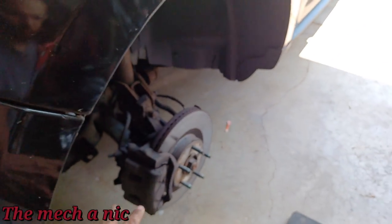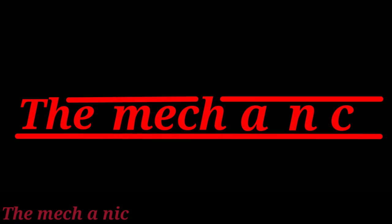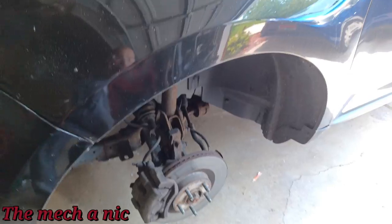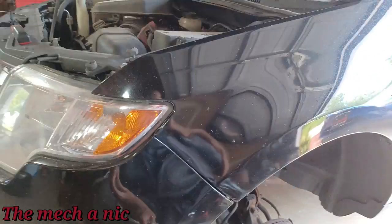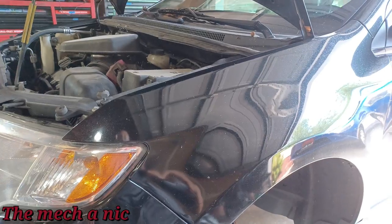I checked the brake pads on this corner and they look decent — I'm not too concerned. Going around the rest of the car, I'm not seeing anything with the brake pads that jumps out at me. Next I want to scan for codes and see if anything popped up in the history.